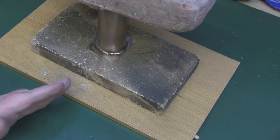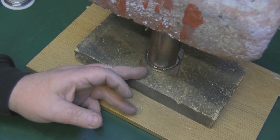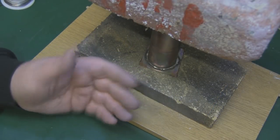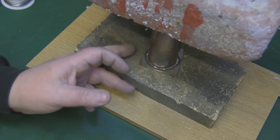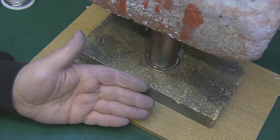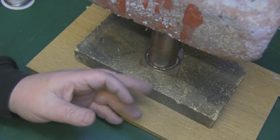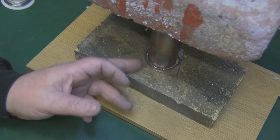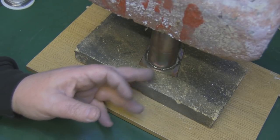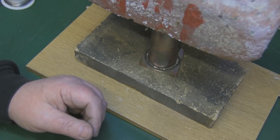I'll let that cool down, turn it around, and solder the other side. This side has been soldered up - it's a much cleaner job than the opposite side. Soldering like this isn't something I do often, but we'll clean it up, cut away any excess copper, clean it all around with the Dremel tool, and it'll be fine.